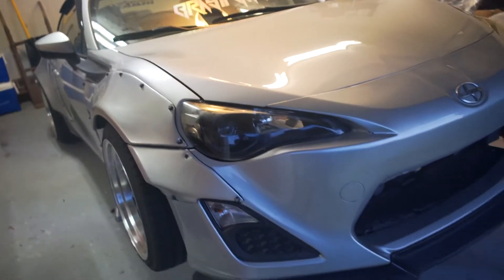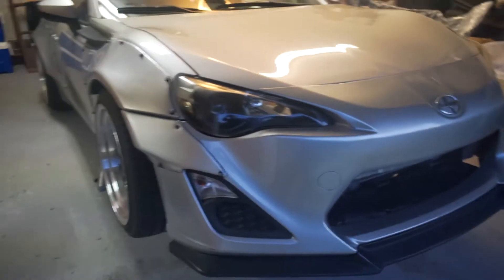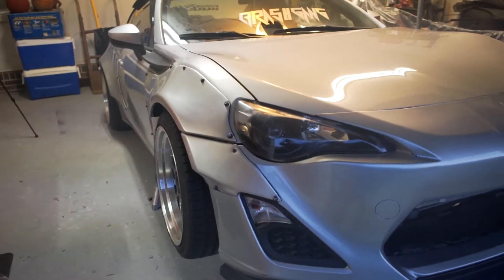You guys are definitely not going to believe this. I'm about to change my oil right now, and I got to tell you guys what happened. You probably already read the title or whatever, but this is wild. You're not going to believe it.